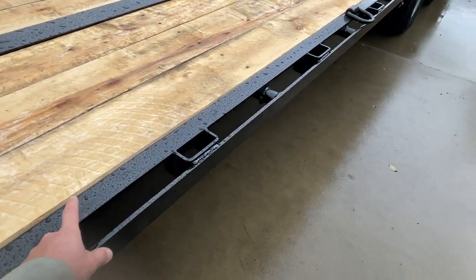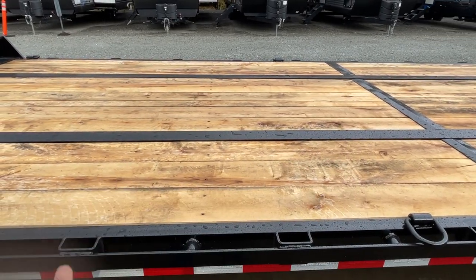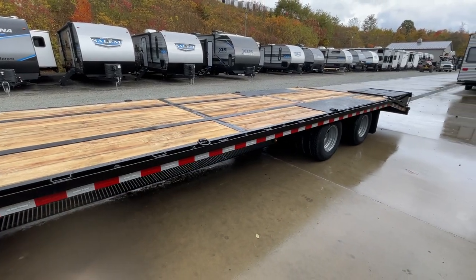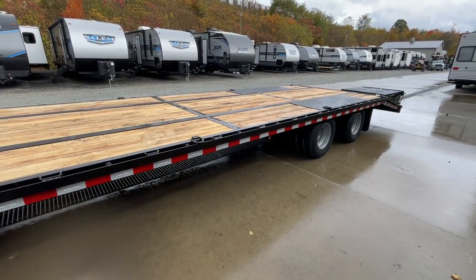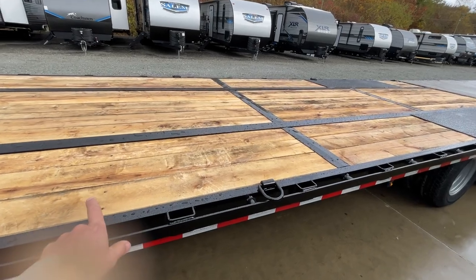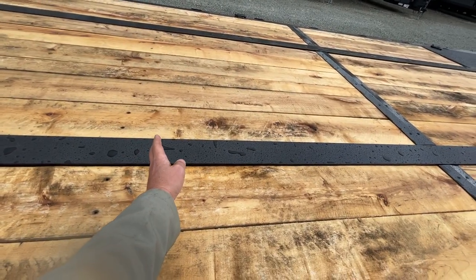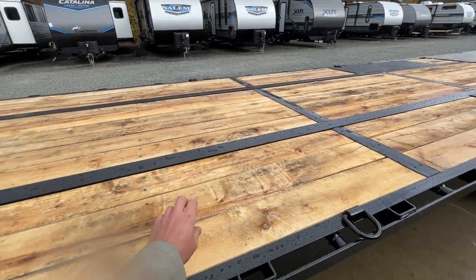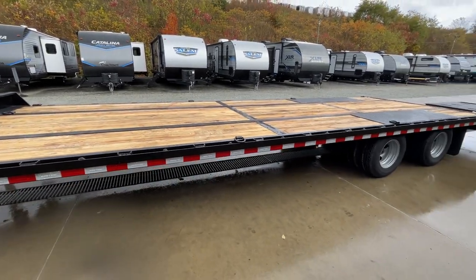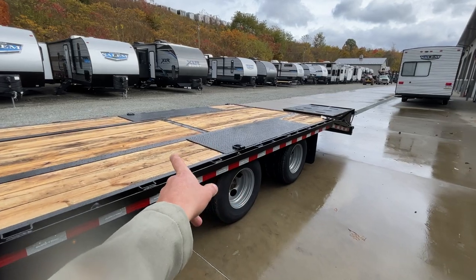The side rail on this is a six-inch channel. You'll notice the top of the I-beam — this is what we'd refer to as a pierced frame. A trailer without a pierced frame is generally going to sit about four inches taller. On a pierced frame, your crossmember runs through the beam and your wood sits on top of the crossmember. On a normal trailer, the crossmember sits on top of the beam and then the wood goes on top of that — so you have three-inch channel plus your lumber. The pierced frame saves you about four to four-and-a-half inches in deck height.